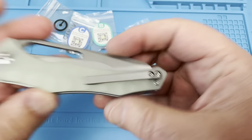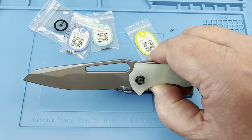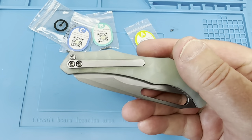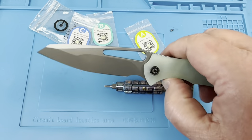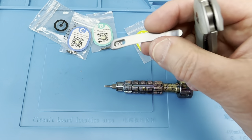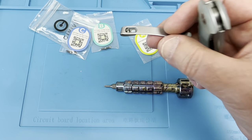We've got a titanium pocket clip — hell yeah! What do you think about that? Kind of interesting. You can do that on your other Civivi knives. You might want to think about that, or get the colored ones.